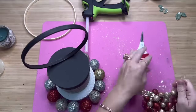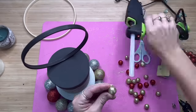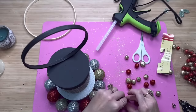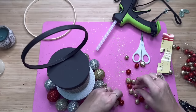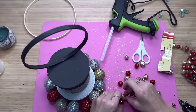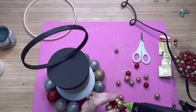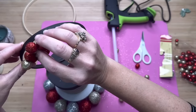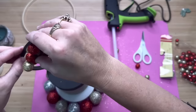Then I took some golden-red table scatter from Dollar Tree — the little balls come in different sizes, like small, medium, and larger. I just used all the different sizes, gluing a few pieces together because it's easier to attach them to the top of the hula hoop as a cluster than to put one on each piece at a time. When I had glued about seven or eight pieces together, I put a little bit of hot glue on that cluster and glued it to the very front at the top of my hula hoop.